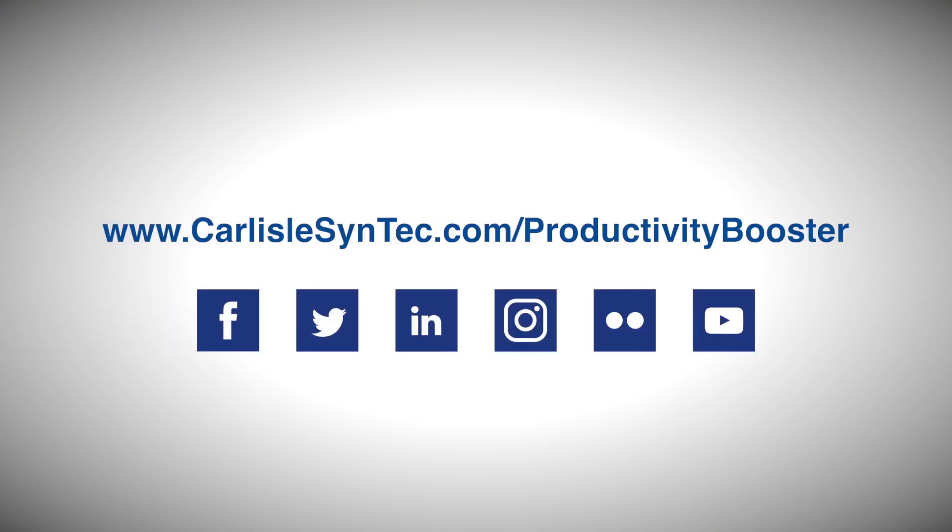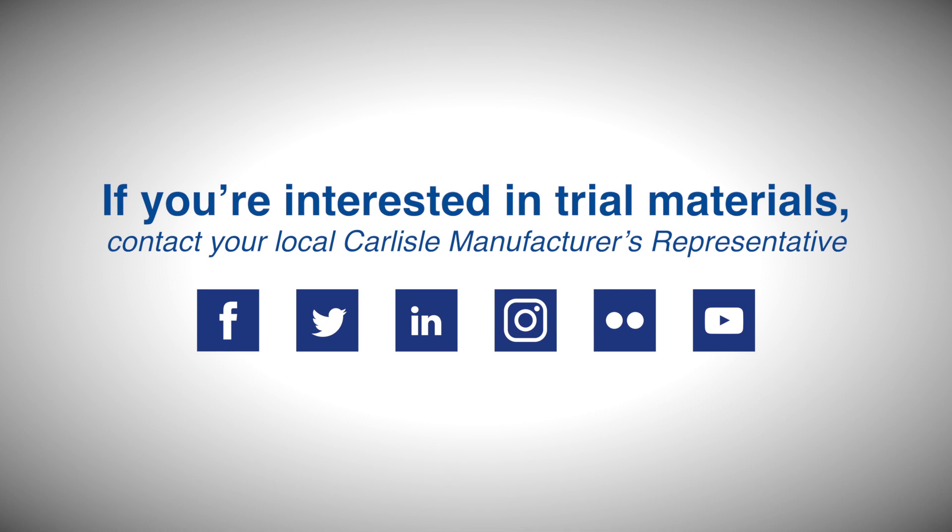To learn more about HydroBond, visit the Carlisle Syntec website and contact your local manufacturer's representative to order HydroBond today.